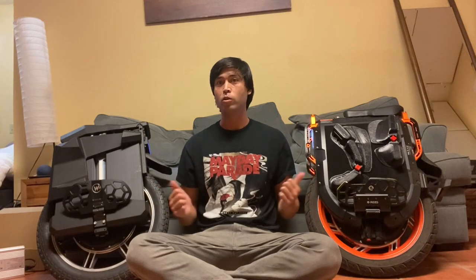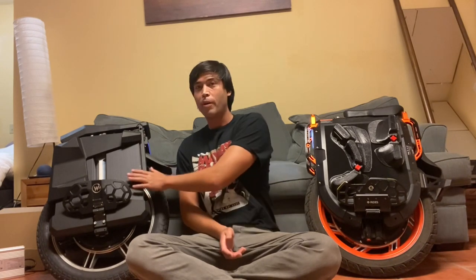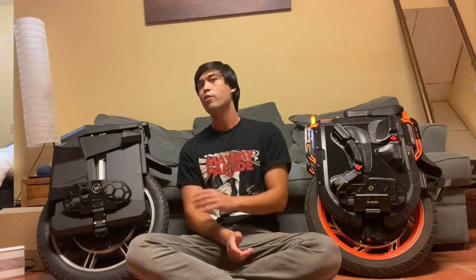What struck me is how incredibly different they are. They're both obviously huge electric unicycles and similar in weight — I believe the Master Pro is maybe 5 to 10 pounds heavier with the metal battery boxes. The V13 is around 115 pounds and the Master Pro is a little bit heavier than that.